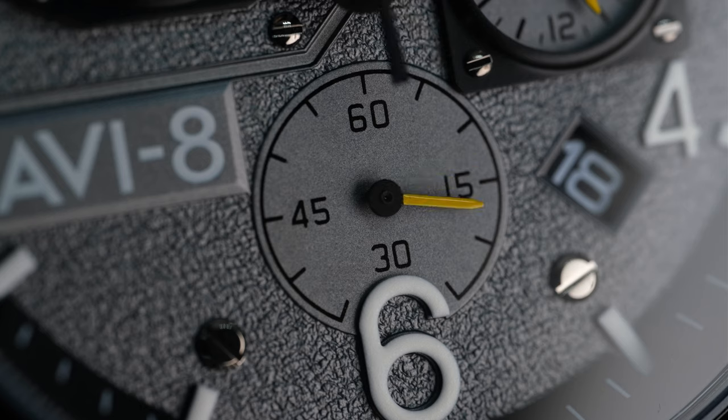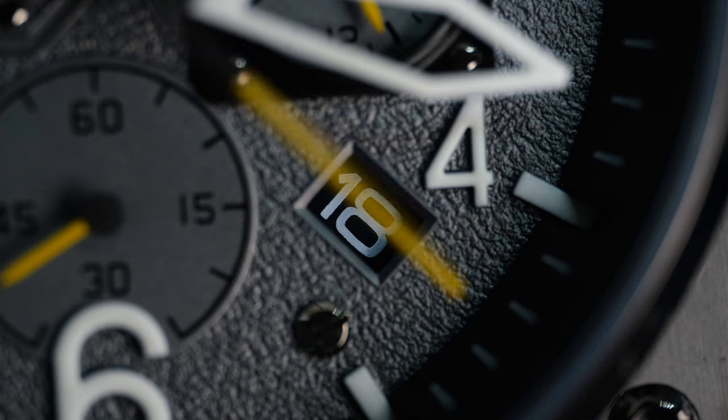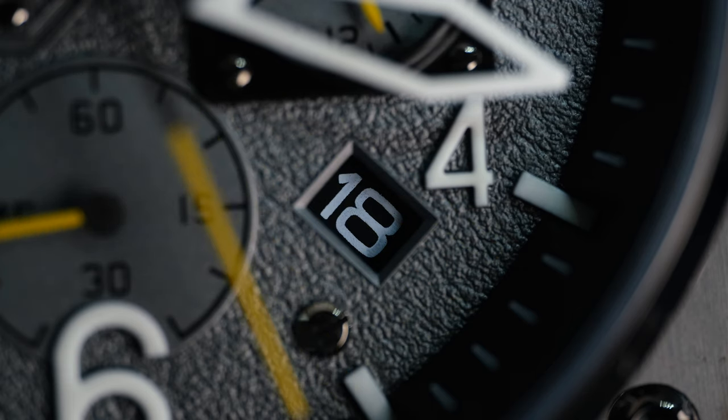I do quite like the pop of yellow on the second hand as well as all three sub-dials. A 24-hour sub-dial allows you to tell whether it's AM or PM. The date window is at the controversial 4:30 position, which in this case I don't mind actually. At least the date is white to match the markers.